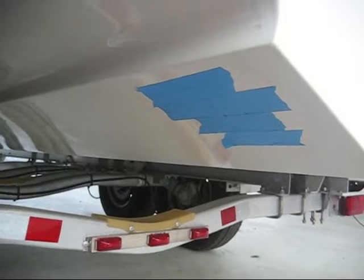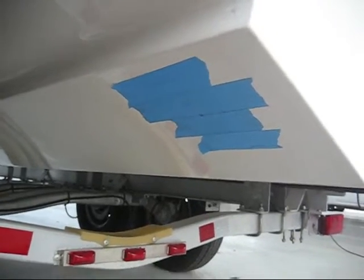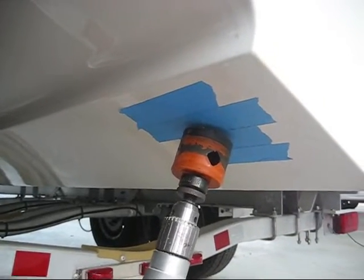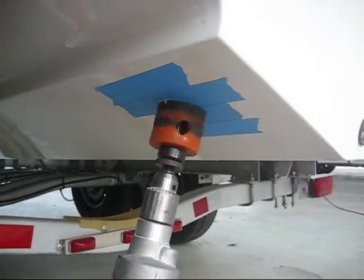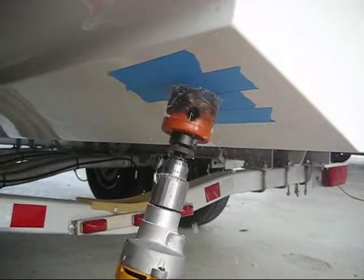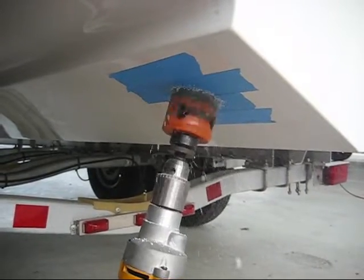We've placed tape over the hole so that as we make the hole with the hole saw, it doesn't chip the fiberglass. Now we'll start making the 2 and 3/8 inch hole for the Airmar B60 transducer. You need to pay careful attention to keep the drill perfectly perpendicular to the surface you're drilling into. If it gets crooked at all, it makes the hole a little bit oblong and then the transducer doesn't always fit in exactly.